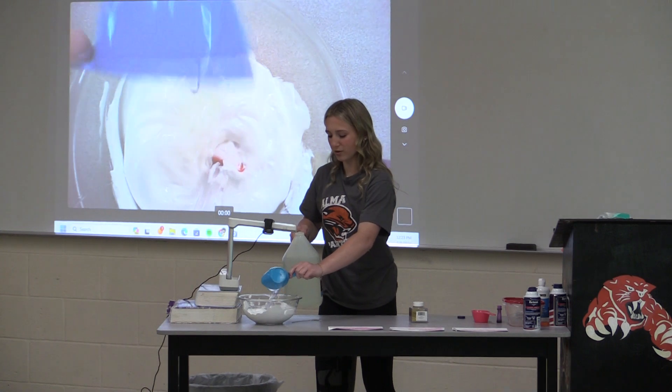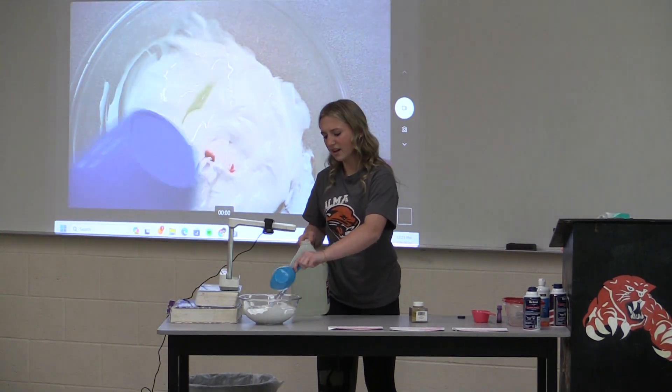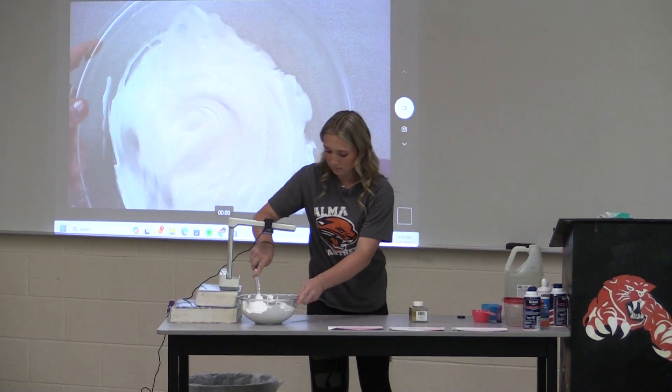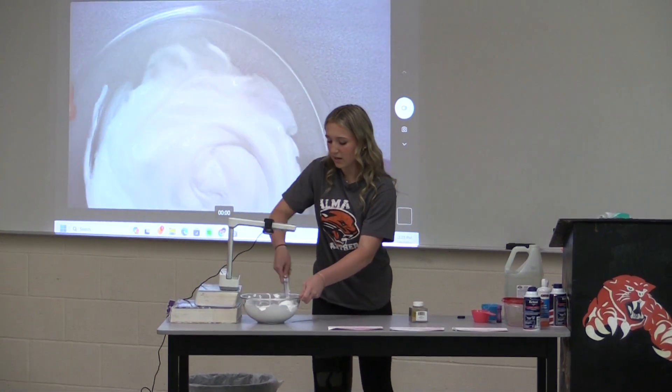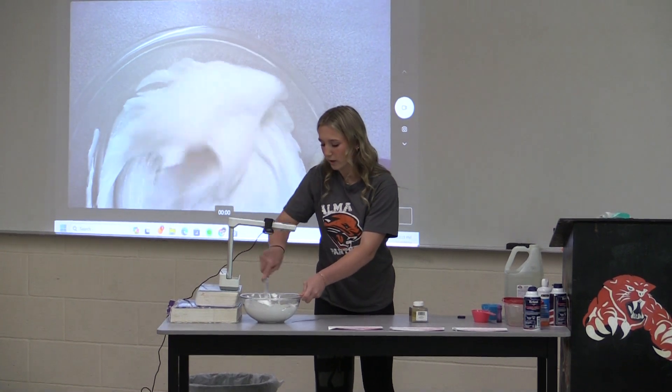Because what is glue going to do? Literally nothing — it just makes the slime, I guess, like a balance. So we're going to stir that once again. As you can see, it looks a lot like marshmallow — but don't eat it, please. That will make you really weird.